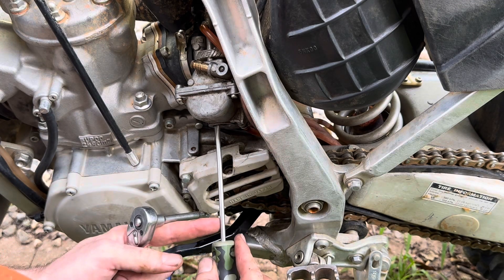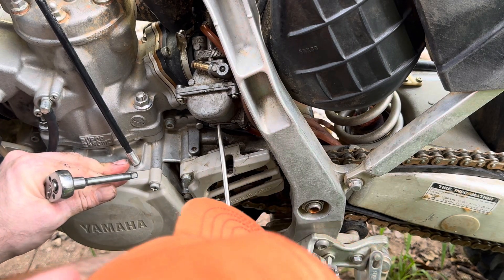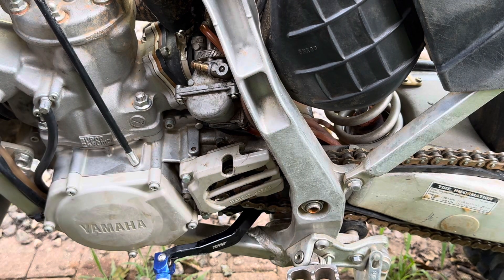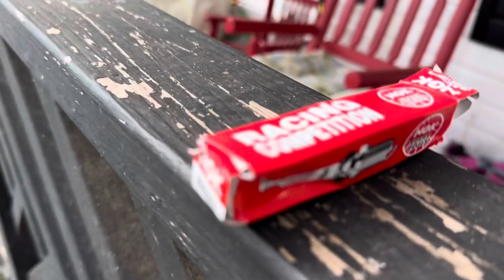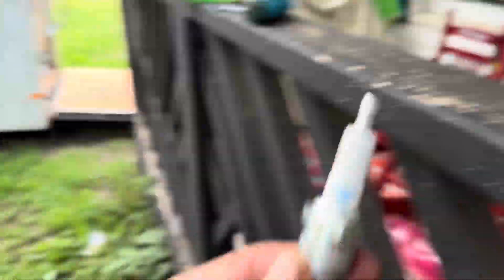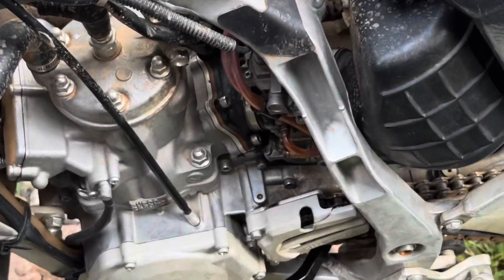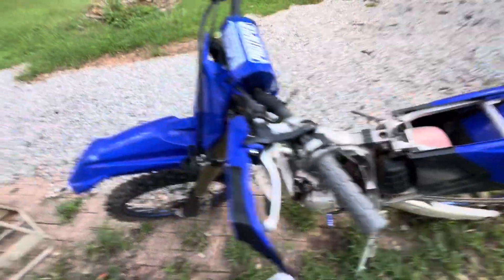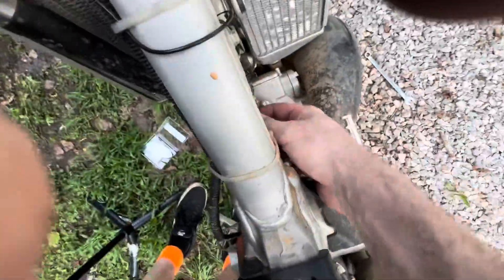Then you get your pilot - you've got to kind of get down there and look for that one, and you need a real small flathead screwdriver, a real thin one. So we've got a 172 main, a 45 pilot, and that new JD needle - every jet is new. I actually have a power jet on the way but I'm just going to fire this up and see how it does before that comes in. If need be I'll do the power jet too.